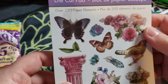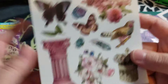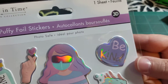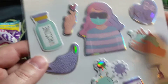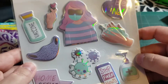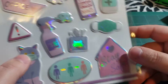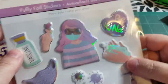And I couldn't leave these there — they were too cute. They're puffy foil stickers and they were $1.50. They are COVID-themed, or pandemic-themed, and I just couldn't leave without them because I don't have anything like this. I don't think I've seen anything other than these ones that I found.